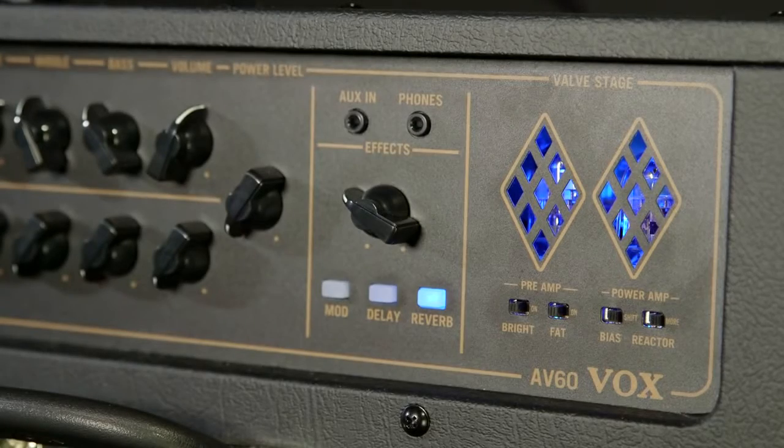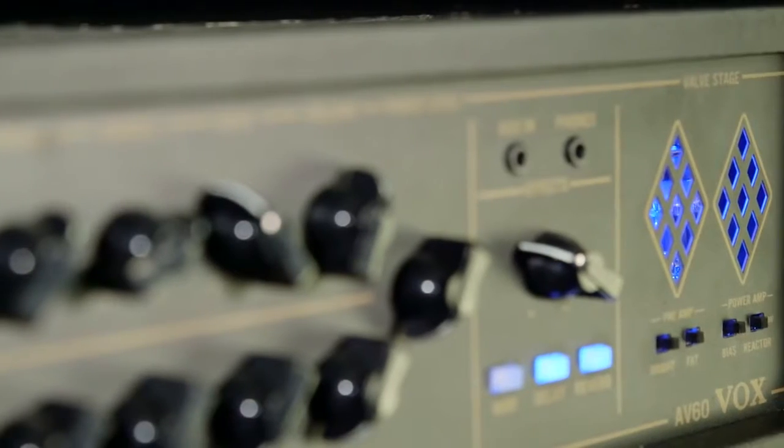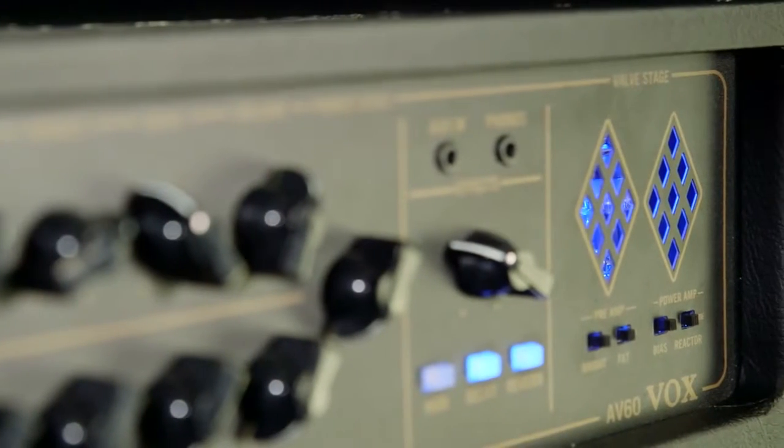The preamp tube can be set to a bright switch on or off, or a fast switch on or off. The power section can switch its biasing from a vintage to a modern setting. Also in the power amp section is a reactor switch, which works with the power amp damping to give you either a looser or tighter feel.